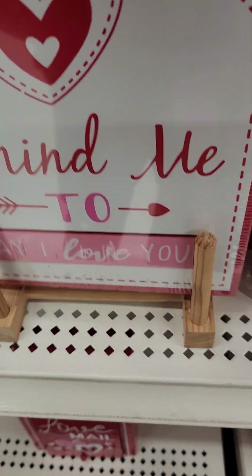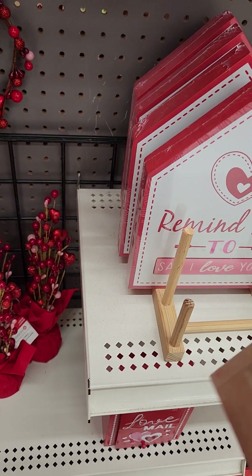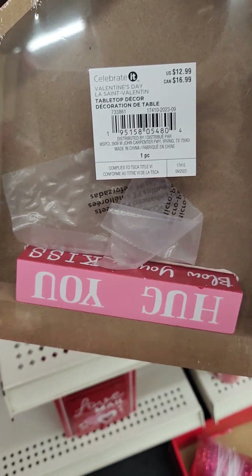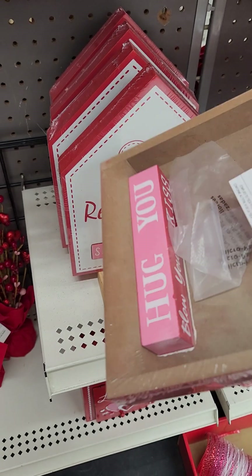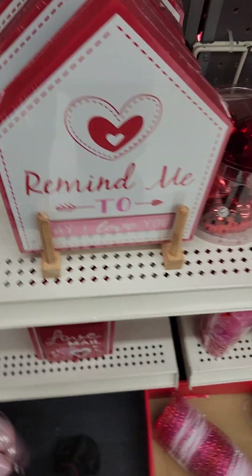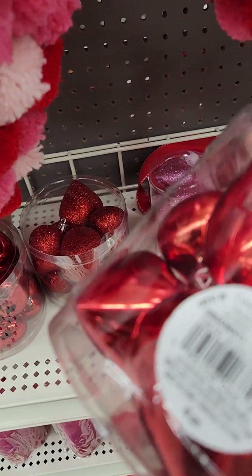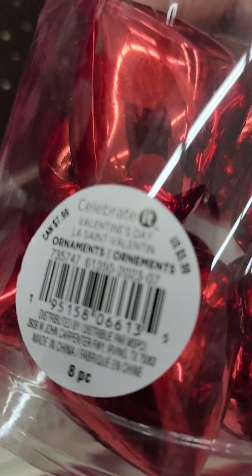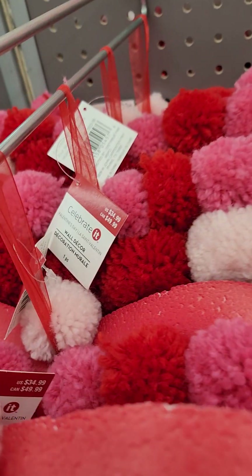This is cute — 'Remind Me to Say I Love You.' I thought it had a stand but it doesn't. It's $12.99. It says 'to hug you,' 'blow you a kiss.' I don't know what the last one is. That's really cute for $12.99. And I mean, if we still have a Valentine's Day, I would use it to remind me. $5.99 — I don't need a reminder though. Okay, these pom pom wreaths are $34.99 — 40% off them.